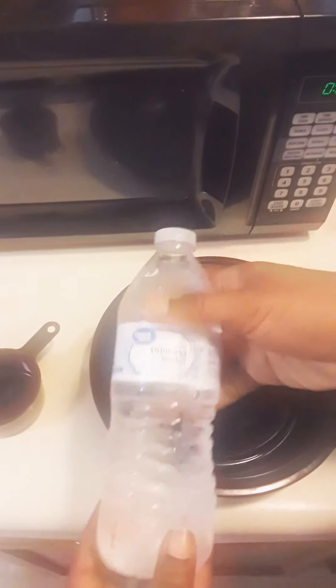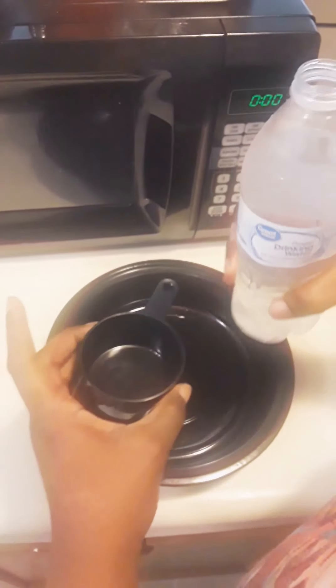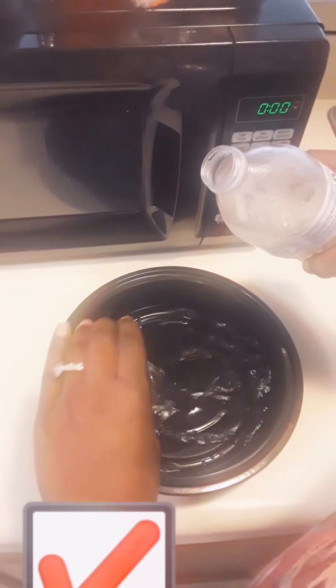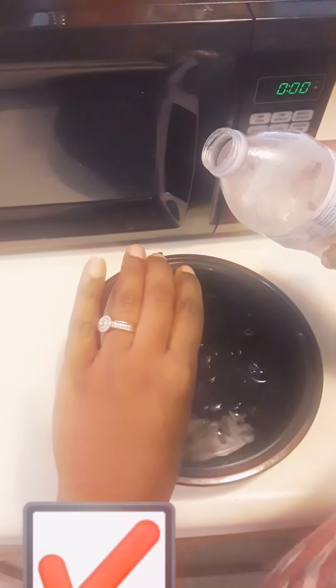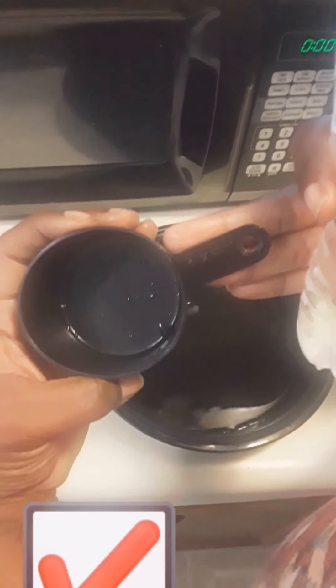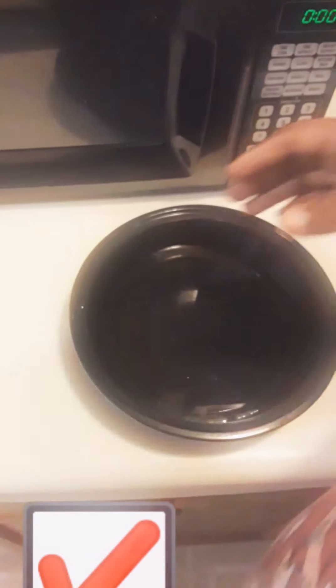The bottled water is still cold and I need it to be lukewarm. I'll open it and use my measuring cup — I need two half-cups because this measuring cup is a half-cup. Two half-cups make one whole cup, which is eight ounces. I'll use the rest of the water to drink since I'm thirsty.